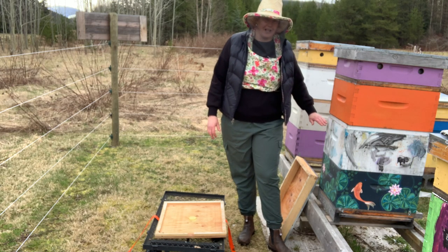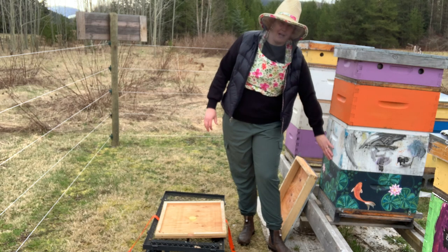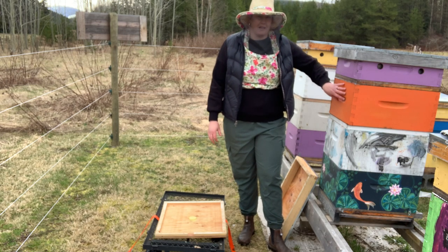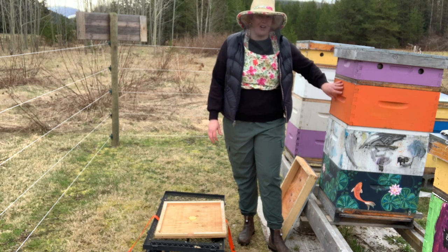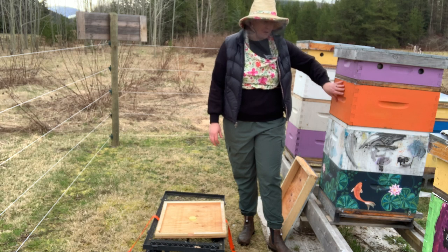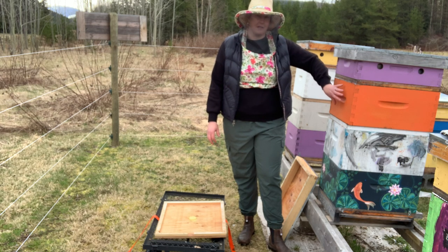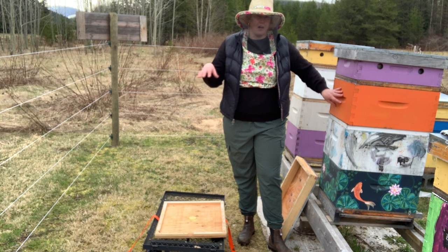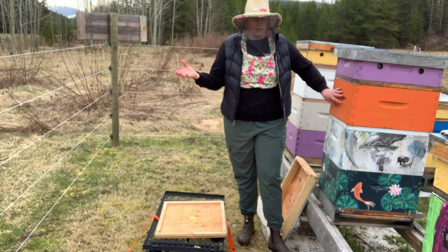Of course with a queen excluder in the middle. So what we have right now is a good strong hive down here with a queen, and a now-strong hive up here — a little bit smaller because it was just a nuc coming out of winter — but it also has a queen in it. We're going to take just this box and take it to another yard to give it to a hive that has lost their queen.